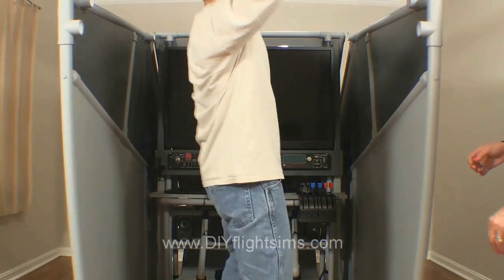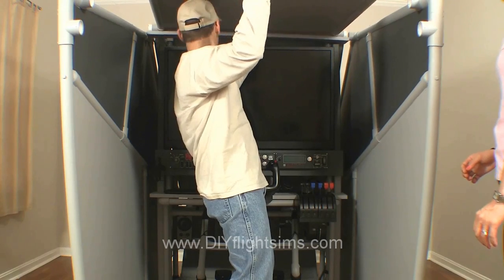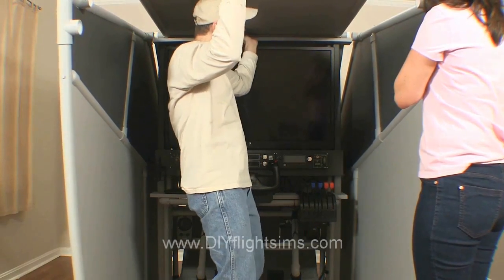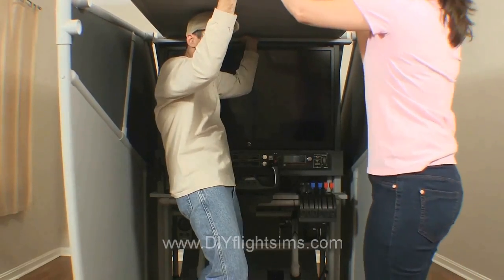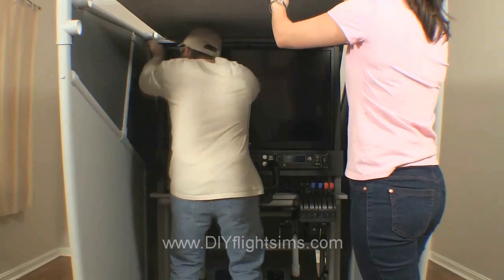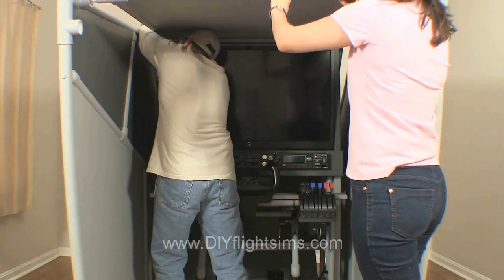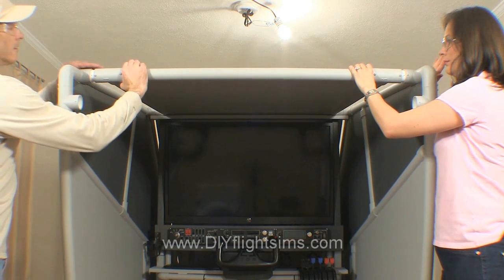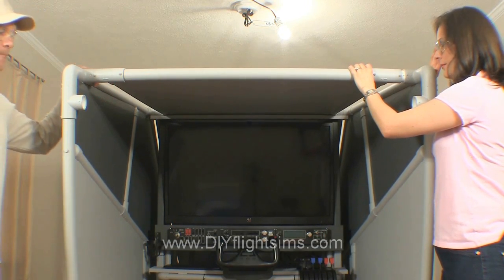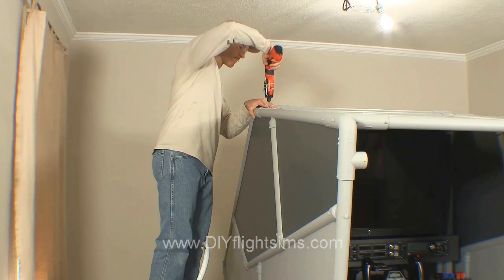Carry in the top canopy and set the 1x4 board on the ledge near the top of the support pillars. Have your partner hold the back of the top canopy while you attach the front. Once the front two corners are in, you can attach one of the back corners. Secure the front two corners with self-drilling screws.